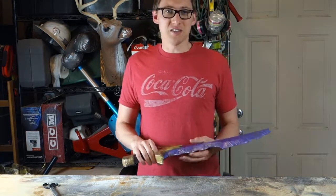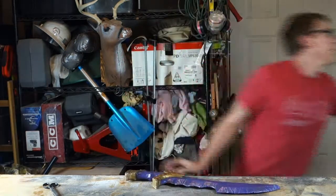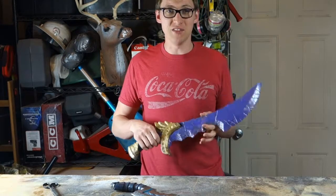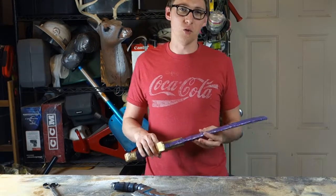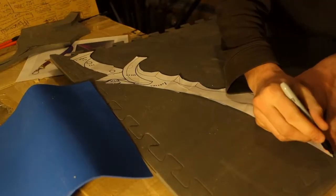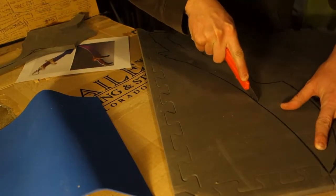After the blueprints, the next step is to figure out the material you're going to make it from. Similar to my Link dagger that I've created before, I wanted to use EVA foam. For that I chose floor mats — I had some lying around from a previous project. So this project was going to be a cheap build using whatever supplies I had lying around.